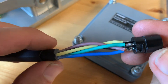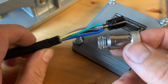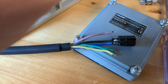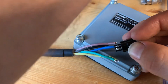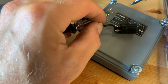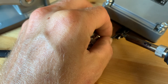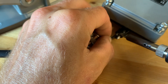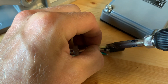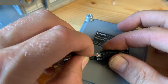So we've soldered this one and I forgot to put this sleeve on, so I have to desolder it all the way. One of the switches is for on and off.